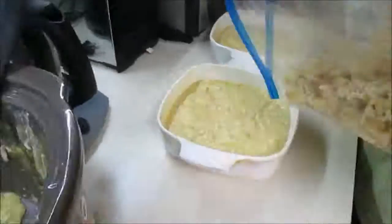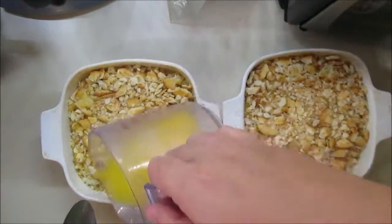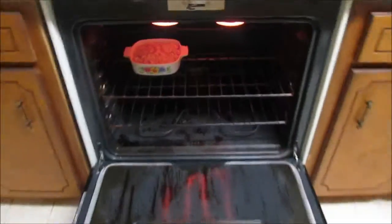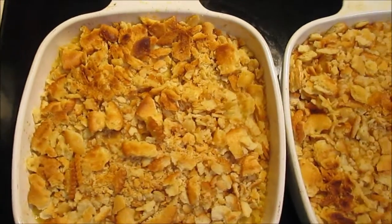Just two big chunks of butter. Add your Ritz crackers to the top and then pour your butter over the Ritz crackers. Then we're going to throw this in the oven, but only on broil — we're not cooking it anymore, it's already cooked. We just want the crackers to get crispy and turn out golden brown, just like this.